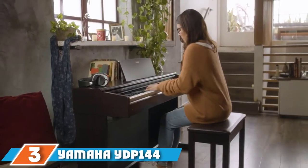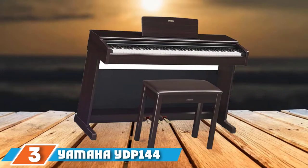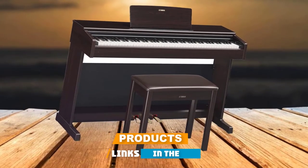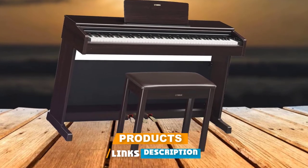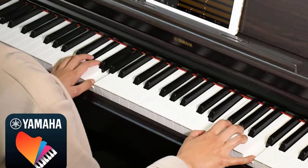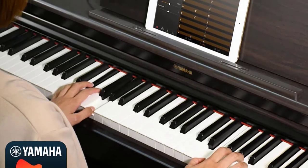The number 3 position is held by the Yamaha YDP-144 Arius Series Piano. With this model, Yamaha is definitely upping the ante for affordable digital pianos. We think this is one of the best digital pianos for the money, as it has all the attributes of high-quality professional pianos.